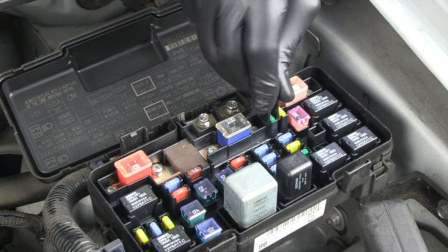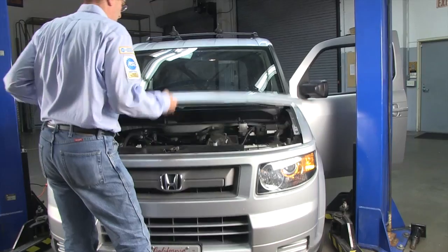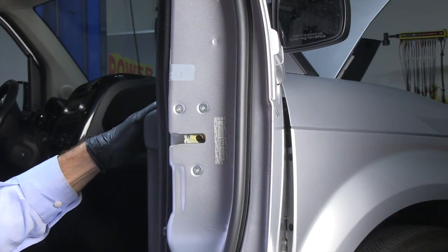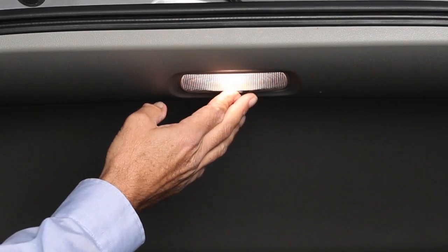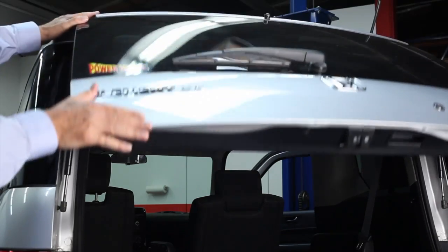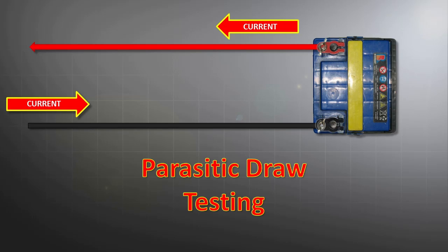Be aware of this while performing the test or you may get inaccurate readings. If the hood, hatch or door need to be open during your test, be sure to remove or disable any lamps that come on. Keep in mind that these could also be your parasitic drains, so be sure to check that they are off.